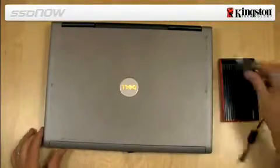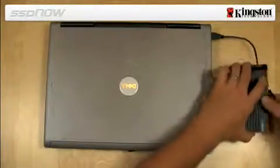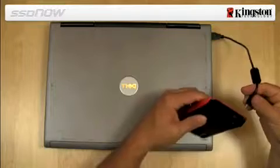Using the USB cable provided in the kit, attach the system hard drive installed in the external drive enclosure to your notebook via any available USB port.